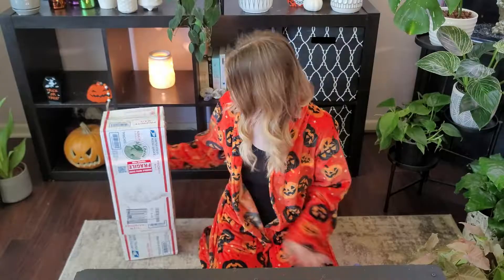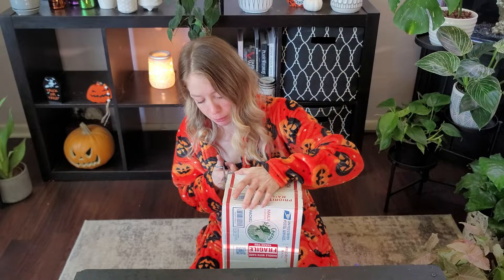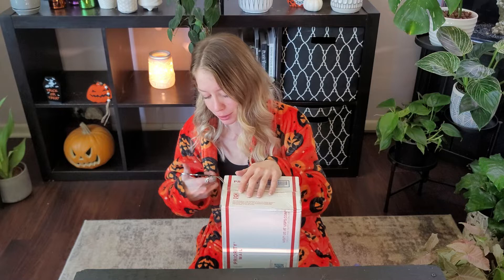Let's get to unboxing, shall we? So I got these plants from The Green Escape and I absolutely love ordering from them. They never failed me. I actually have a couple plants from them. I will link their shop in the description below for you guys. I really love doing these unboxing videos — I can't wait to do more for y'all.